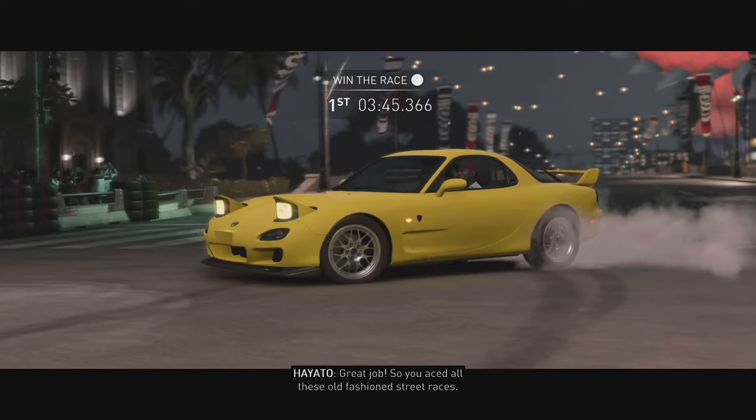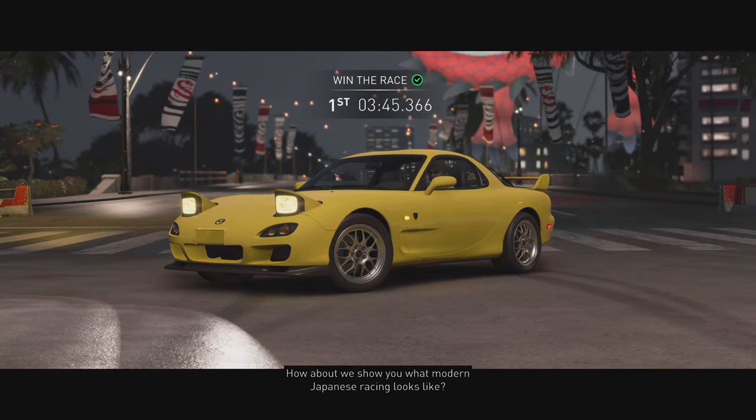Great job, though you raced all these old fashioned street races, how about we show you what modern Japanese street races are?